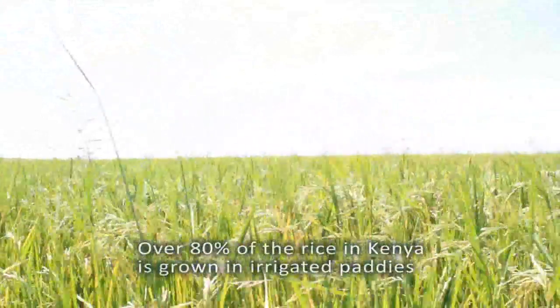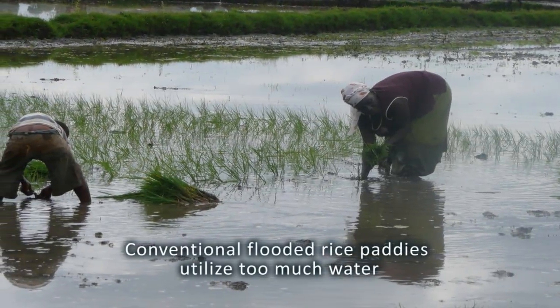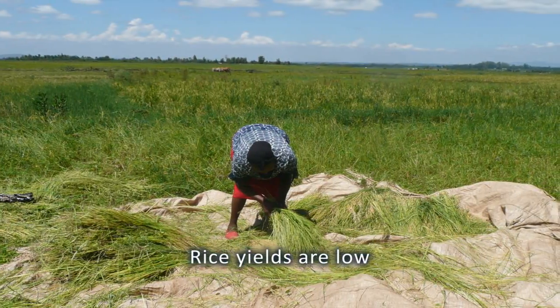Over 80% of the rice grown in Kenya is grown in rice paddies. But rice grown in flooded paddies uses too much water and has low yields.